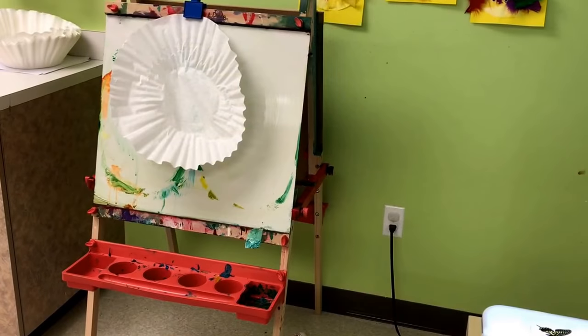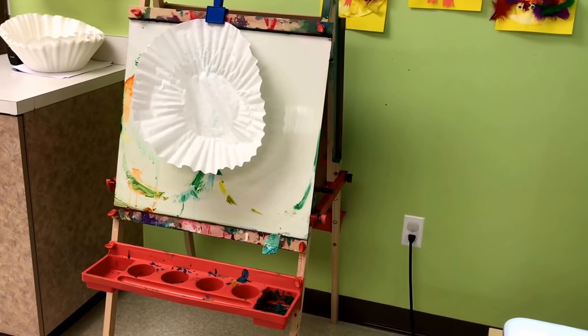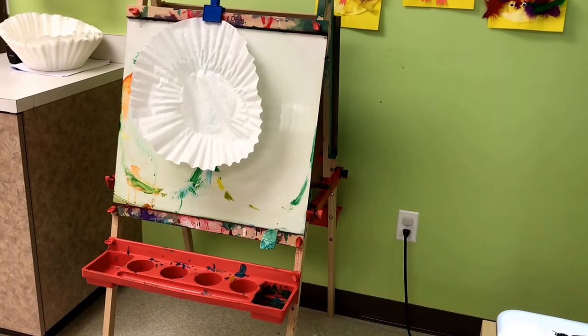At the easel we have big industrial size coffee filters that we are going to be using with watercolors to make big beautiful butterflies.